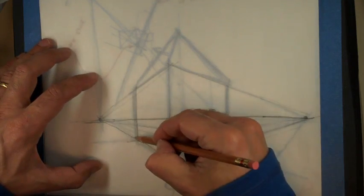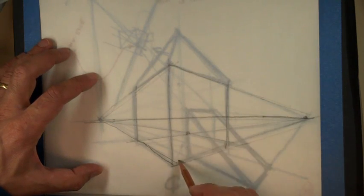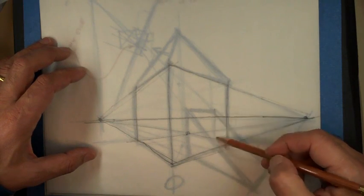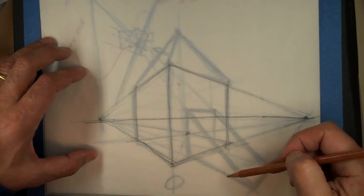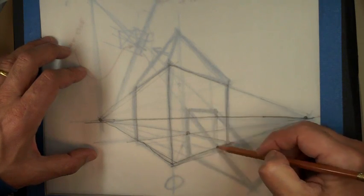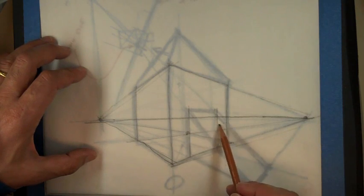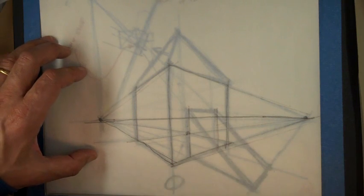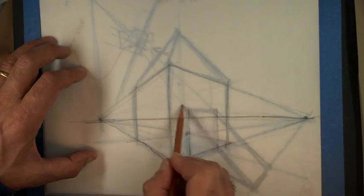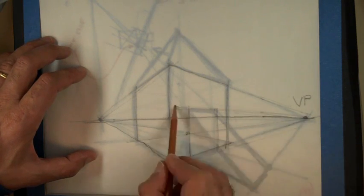You don't have to construct everything super precisely. Here I'm going to eyeball where a door or under-stairs opening might be — I'll just make this smaller than that, which will probably be pretty good. The only thing I keep going back to is my vanishing point, so I'll continue that line.